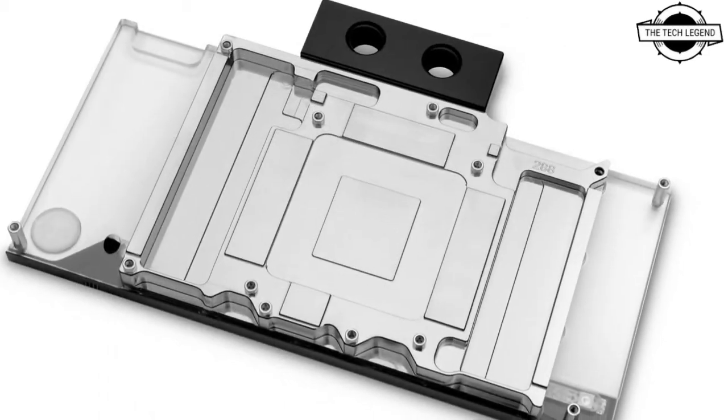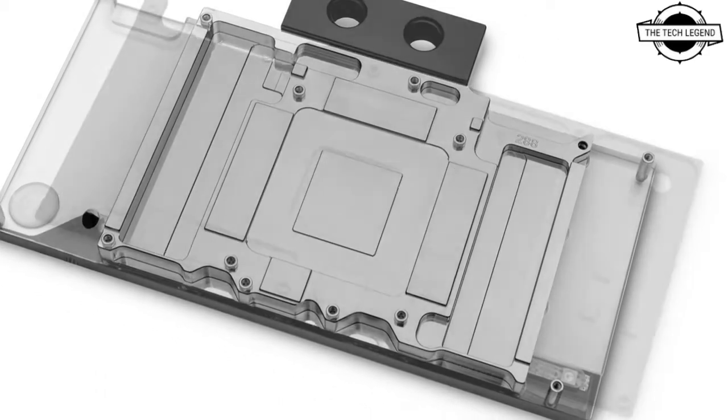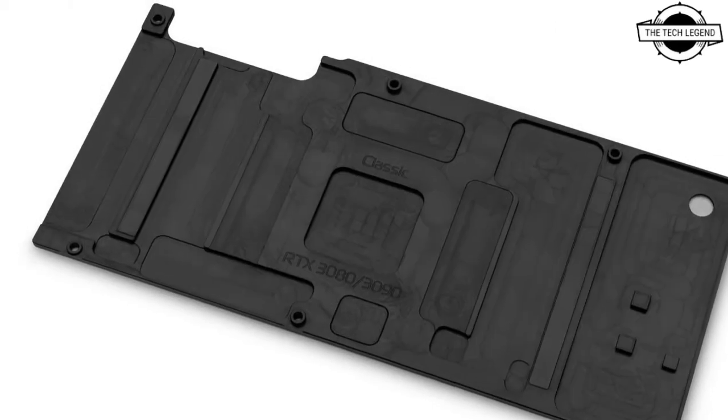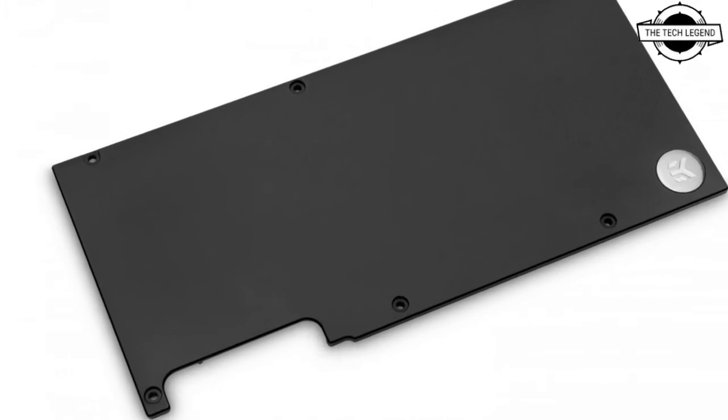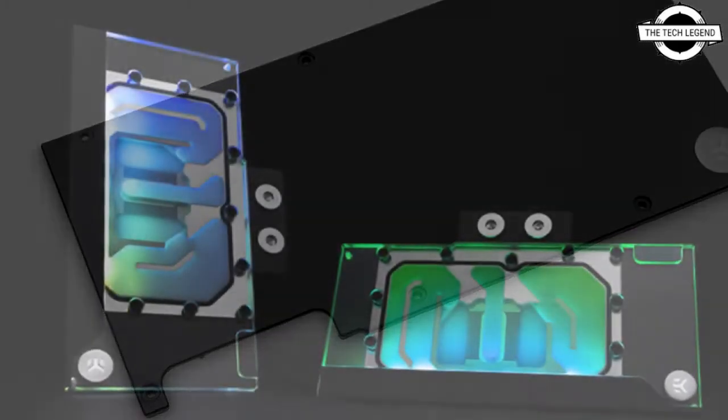It features optimized flow paths that reduce hydrodynamic instabilities and vortices inside them. The new design allows the terminal to be screwed directly onto the copper cold plate of the GPU block.